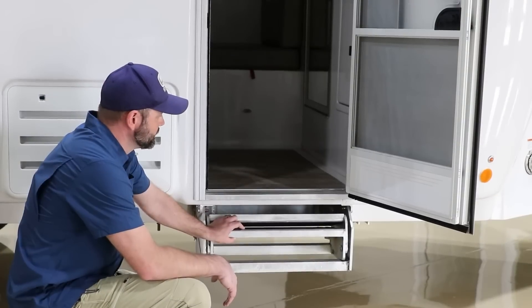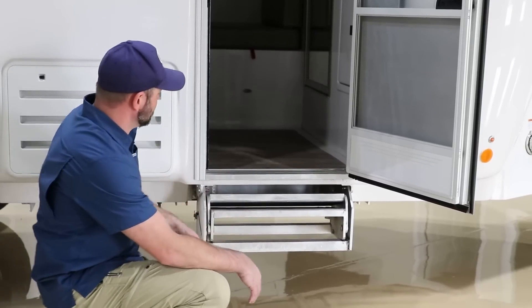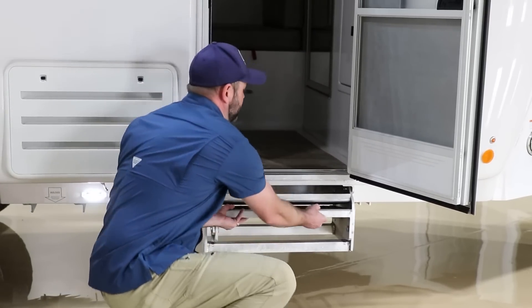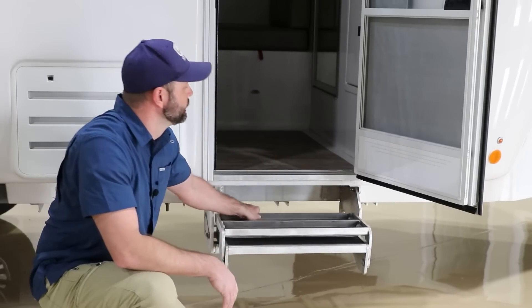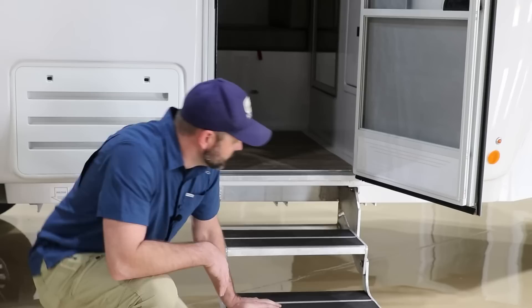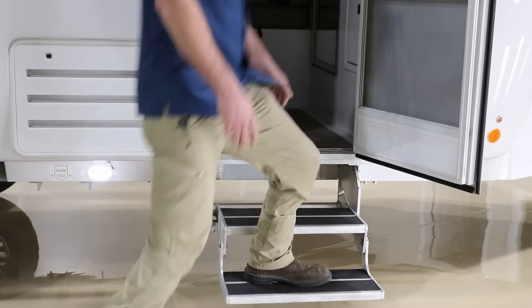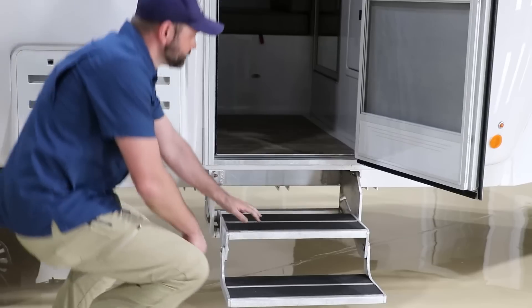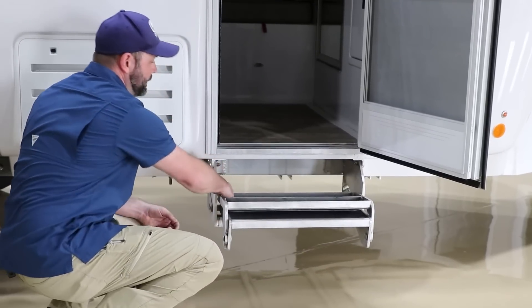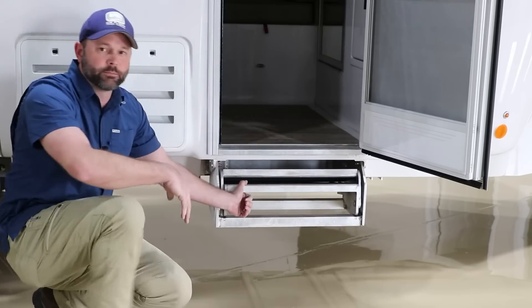Our stairs are made out of the same aircraft-grade aluminum as the frame — they're extremely heavy duty. To get these out you'll want to use two hands to slide them out and then fold the bottom step down into place. They are very heavy duty and attached well. To reinstall them, fold the bottom step up, use two hands, and slide them right back into place.